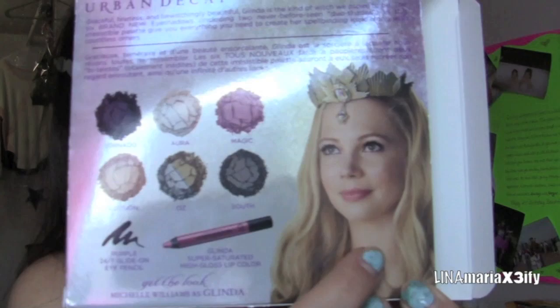Hi loveycakes! So today I thought I would do Glinda's makeup look from The Wizard of Oz. I went to go see the movie the other day and now I have the palette. So that's Glinda — we're going to try to recreate that.